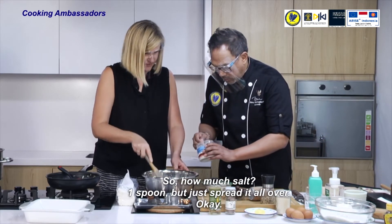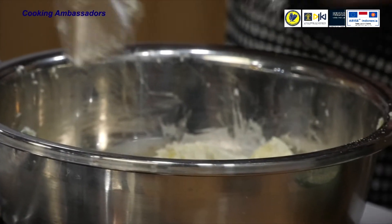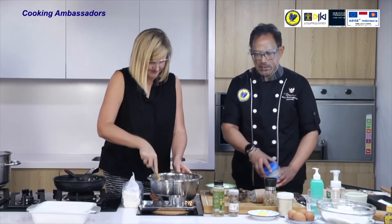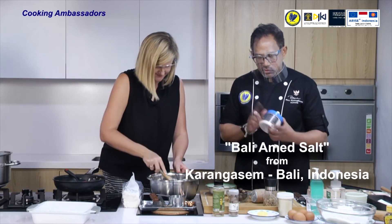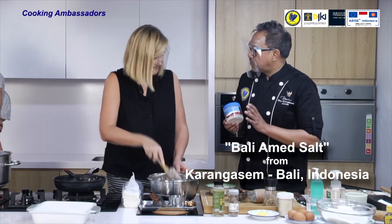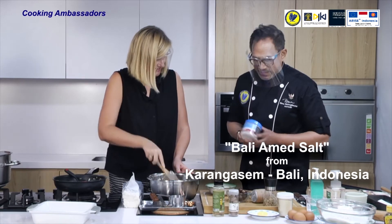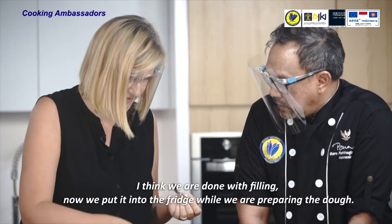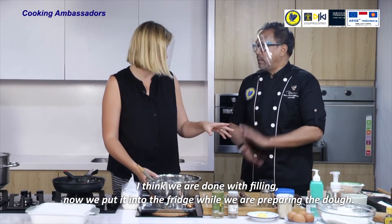The salt is also another GI product of Indonesia — this is from Bali, a special sea salt from Bali. I think we are done with the filling. Now it can go into the fridge while we are preparing the dough.